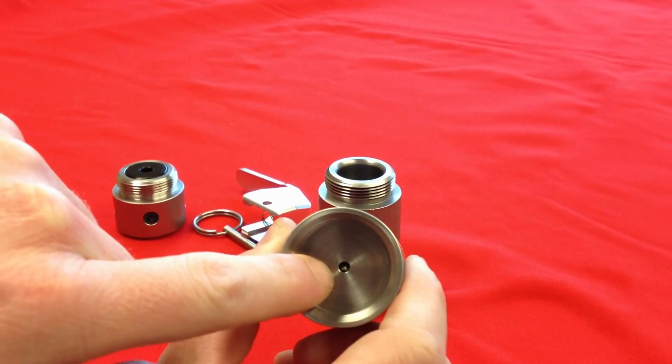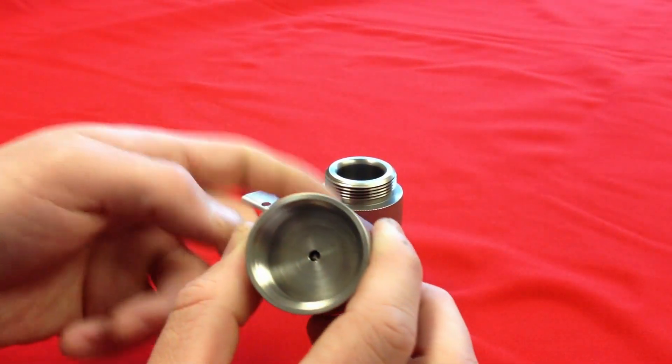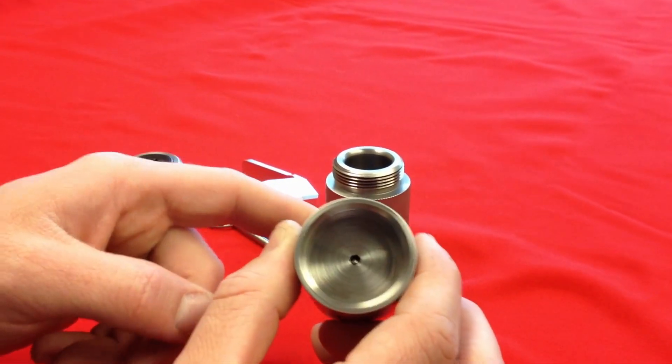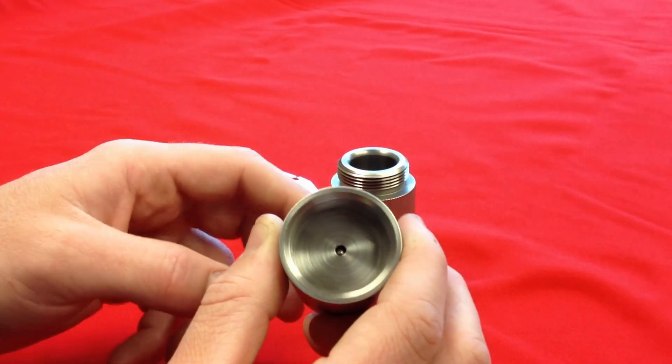The firing pin should never protrude past the floor of the body. If it does, you either have the spring installed incorrectly, or there is no spring inside. If neither of those is the issue, please contact Royal Arms immediately.